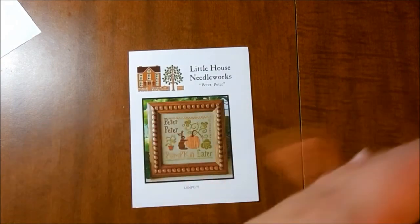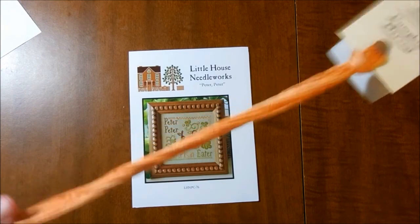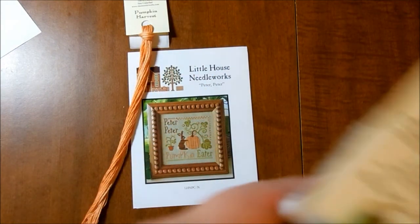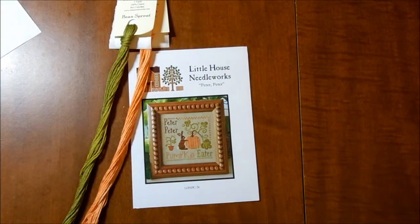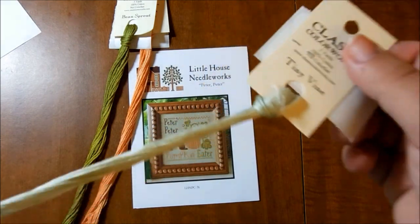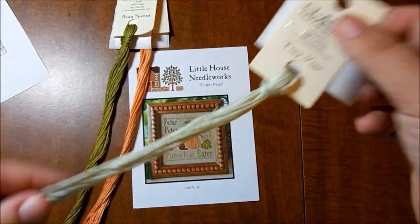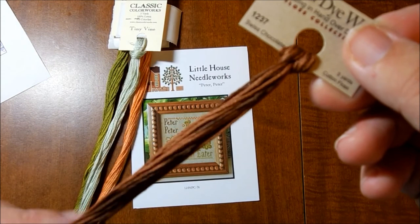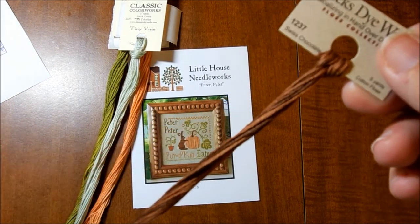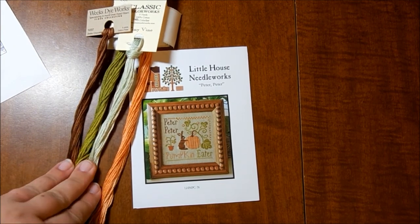I got the colors I had requested, which are Classic Colorworks Pumpkin Harvest — you can see there's slight variation there — Classic Colorworks Bean Sprout, with a little variation there, Classic Colorworks Tiny Vine, which is just a lighter green, and then Weeks Dye Works Swiss Chocolate. You can see the variation in that one for the bunny and some of the words. I really like the way those colors are laid out, and I can use them for other things since the pattern won't use everything.